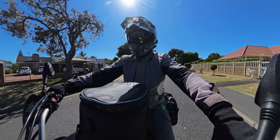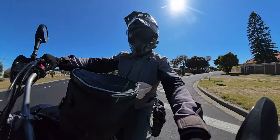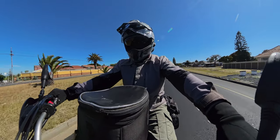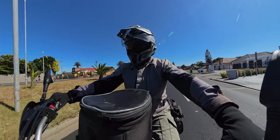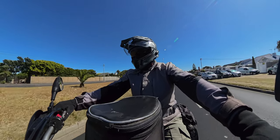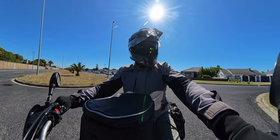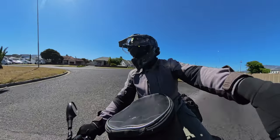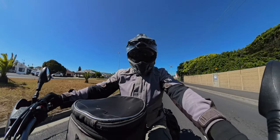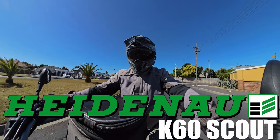Today I'm going to talk about tires — the tire choice that we use on board the motorcycle, the Aprilia Super Tenere 1200, 2010 model. A couple of episodes ago I did speak about the tires I use, and what we use currently on this bike front and back are none other than the Heidenau K60 Scout.